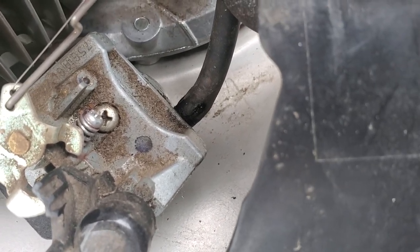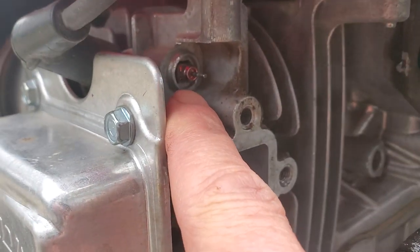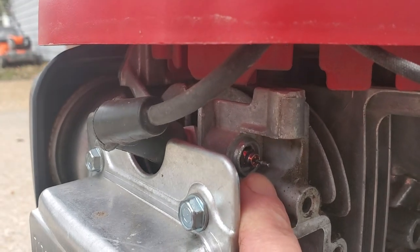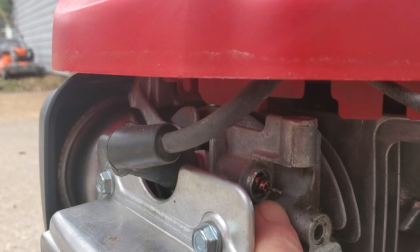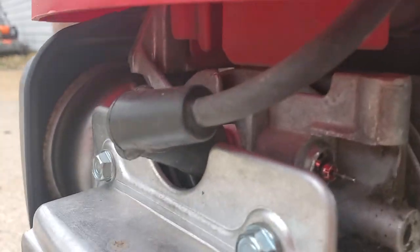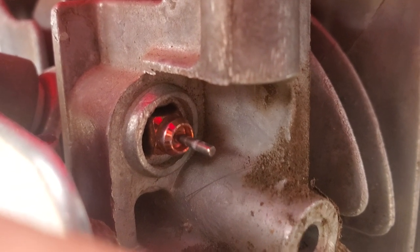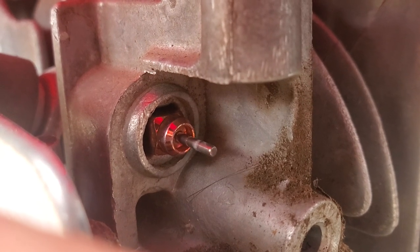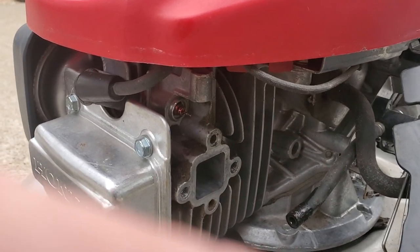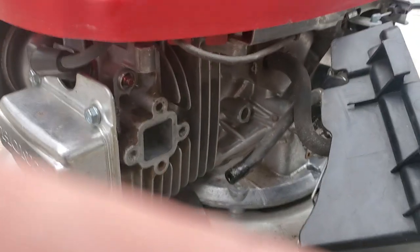Before I took this out, this right here is the wax thermal plunger - I'll have a link for it in the description below where you can get it on Amazon. I just bought this and put it in and it's making it work correctly. When it's warmed up, that plunger pin is in the warmed-up position because the engine's warm. As this cools down it retracts back in toward the engine, and that actually moves the choke to the open or closed position.